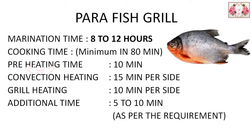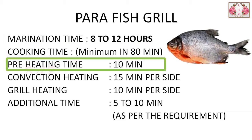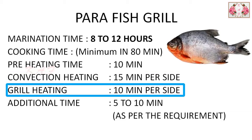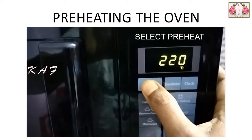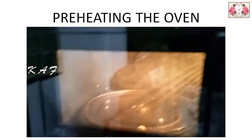You can keep the marination time between 8 to 12 hours. I used a microwave oven — the minimum cooking time is 18 minutes, preheating time is 10 minutes. I used convection heating for 15 minutes per side and grill heating for 10 minutes per side. Additional time of 5 to 10 minutes may be needed depending on the size of your fish. Select the preheating option, set to 200 degrees centigrade, and wait for the oven to preheat.